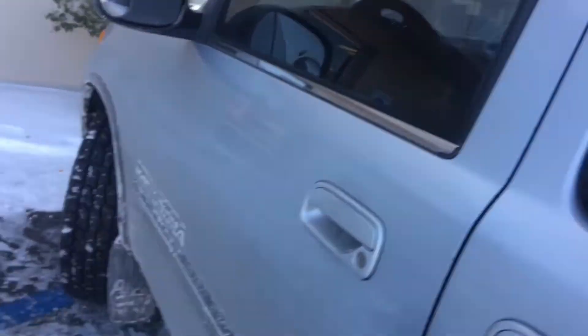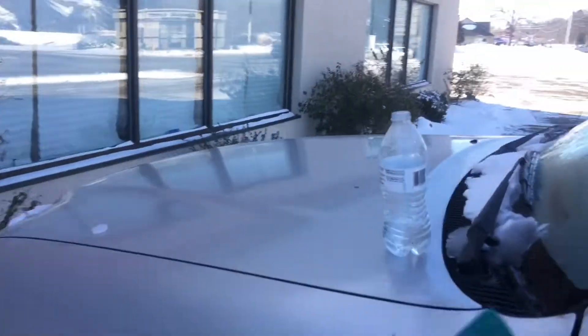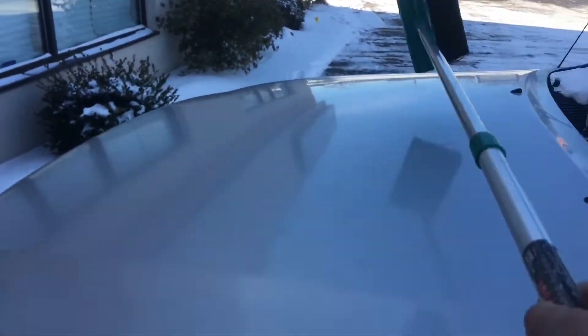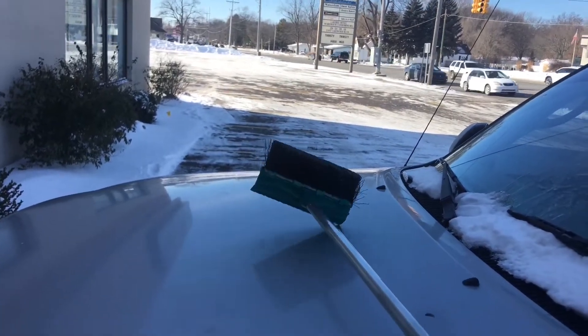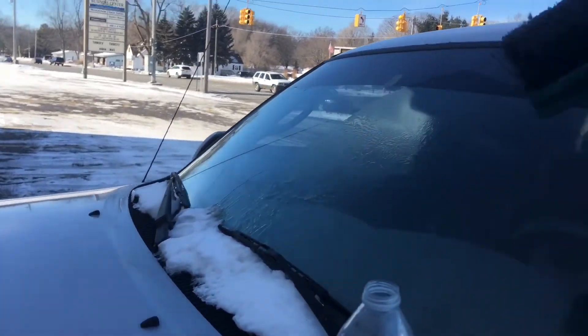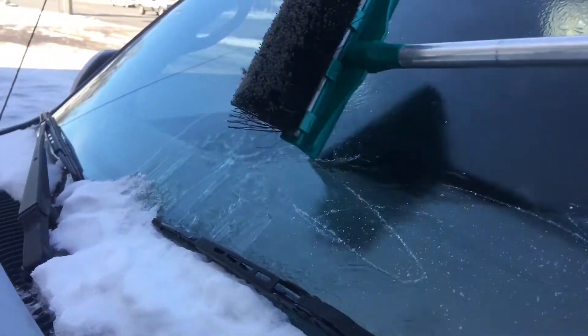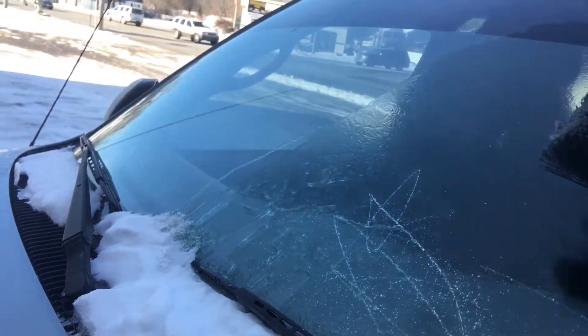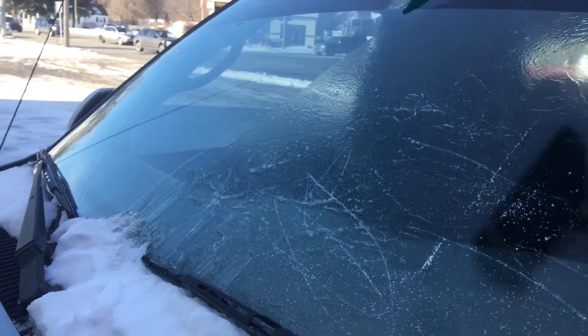So yeah, it's so cold right now. You know what, let's go get the scraper. This is a scraper right here, so we're gonna use this to scrape the ice off — see if it comes off. It's cold! Let's see.